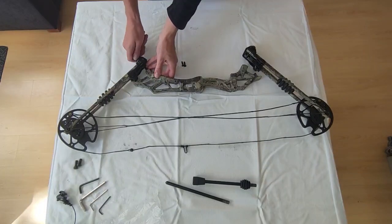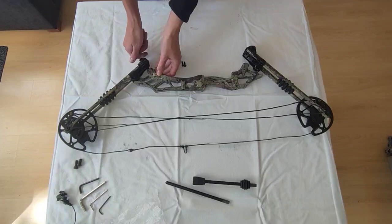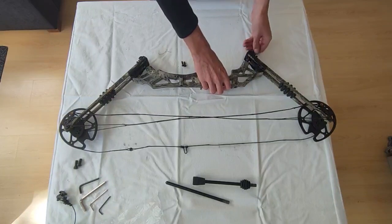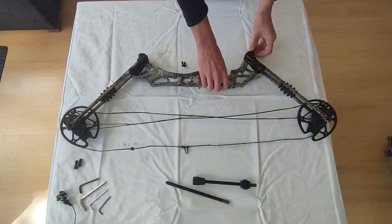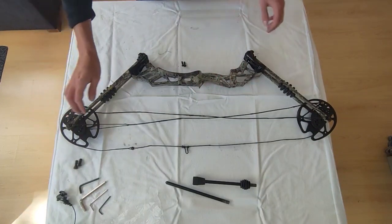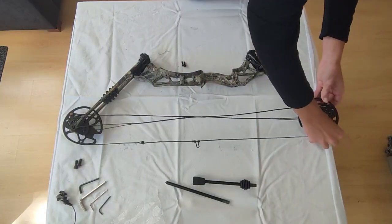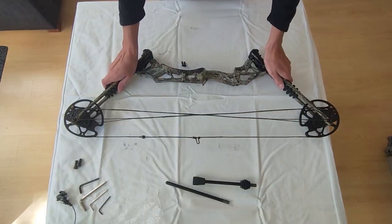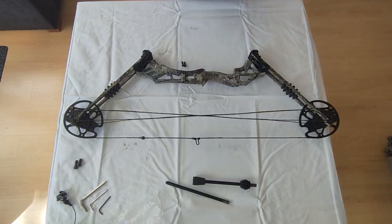Now I will tighten the limb bolts a bit just to make sure that everything stays in place. I'm tightening by hand and we don't need to tighten too much, because if we do we won't be able to tighten the other one. Once they are tightened a bit, we need to recheck if everything is in the correct position. The string is not in the correct position here so we need to change that. You can see there is already almost a bit of tension on there, and from here we will be able to tighten the limb bolts more until we have a working compound bow.